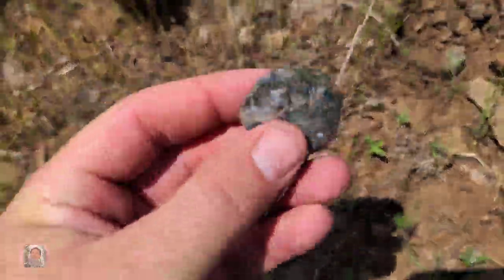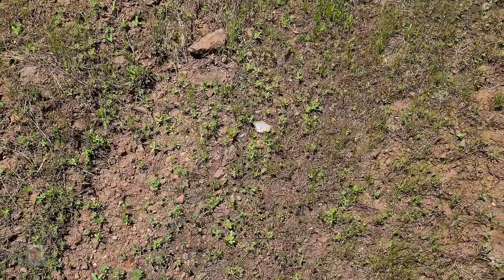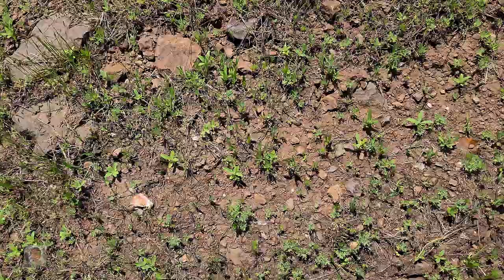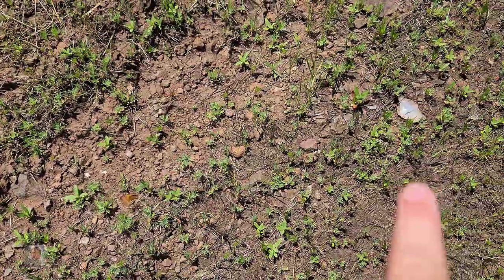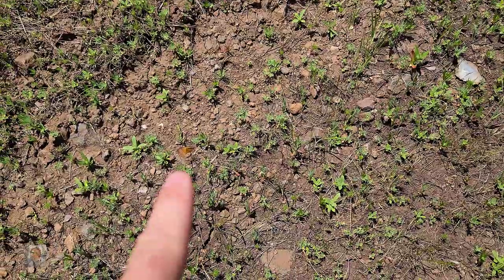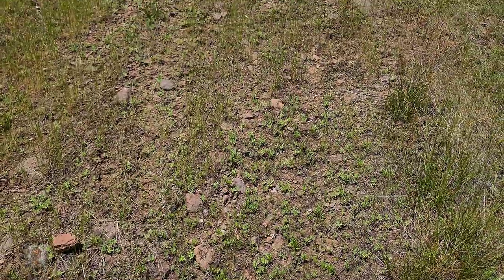There's a piece of green right there. Questy and I found a decent spot in the road here. You can see all those white spots. Now over there, there's some jasper. So we're just going to keep following the trail up and see if we can find anything decent.